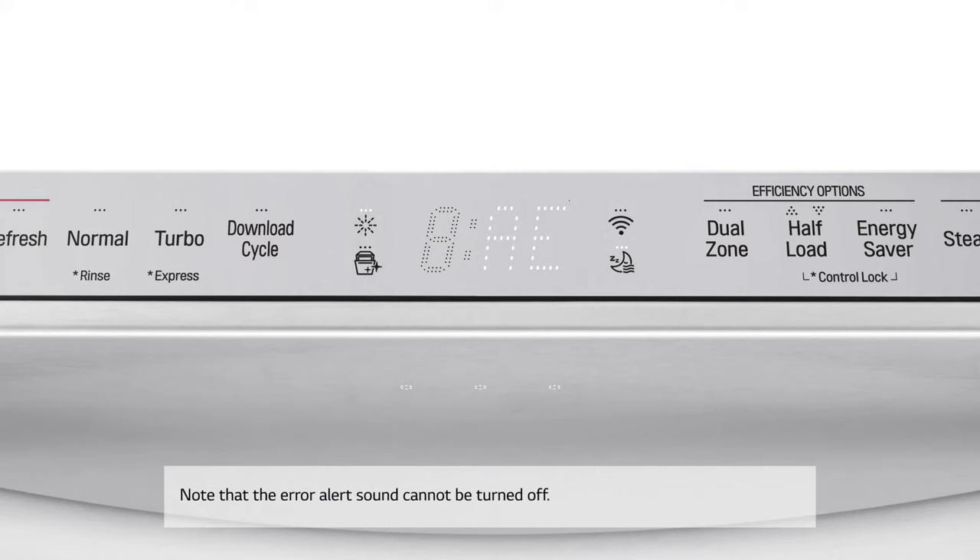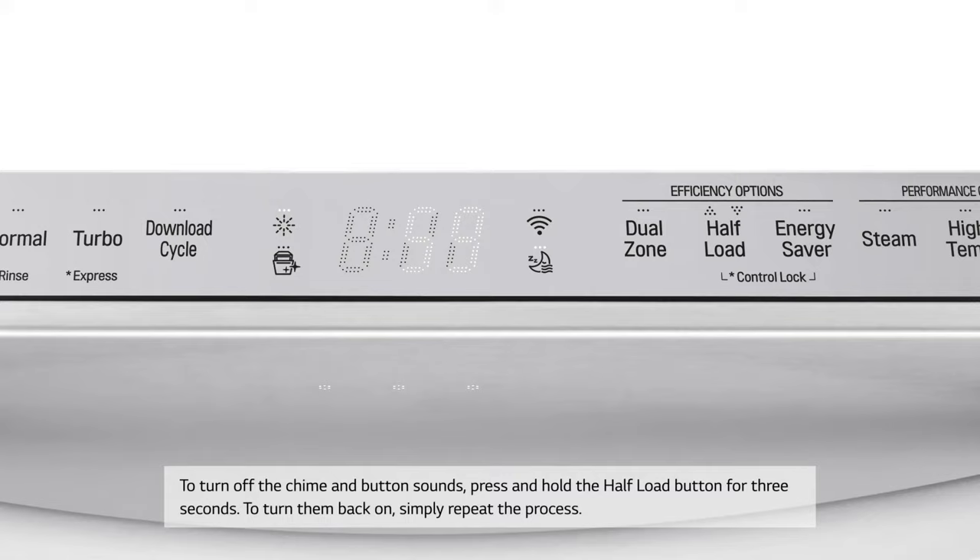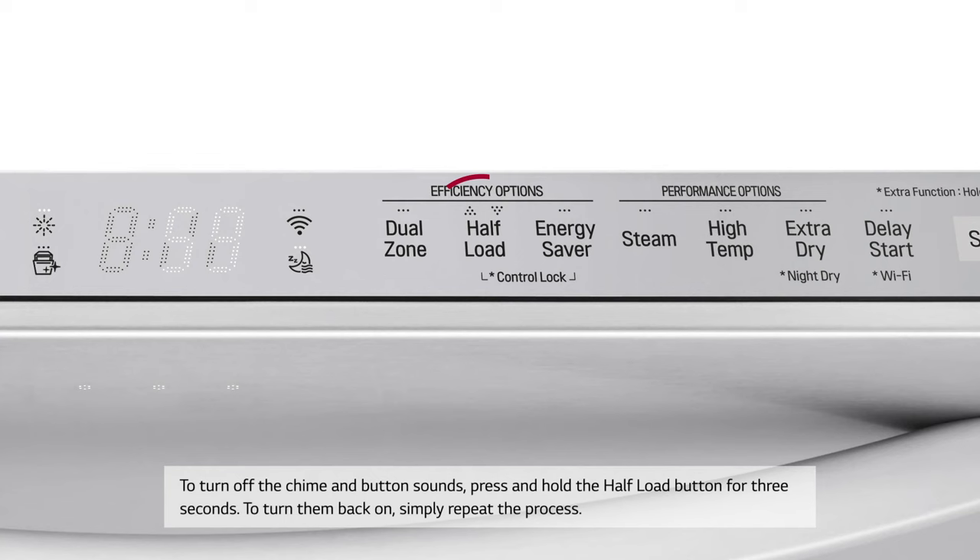Note that the error alert sound cannot be turned off. To turn off the chime and button sounds, press and hold the half load button for three seconds. To turn them back on, simply repeat the process.